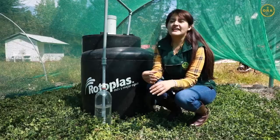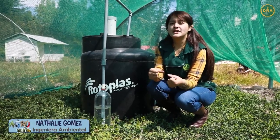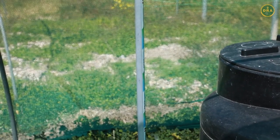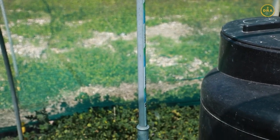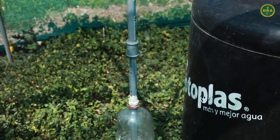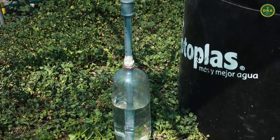En las tuberías que van para la obtención del biogás, se ha implementado una tubería en forma de té, que al final nos lleva a una botella con agua. Esta botella con agua es importante, ya que nos ayudará a liberar el biogás sobreacumulado del biodigestor, manteniendo la presión del mismo.